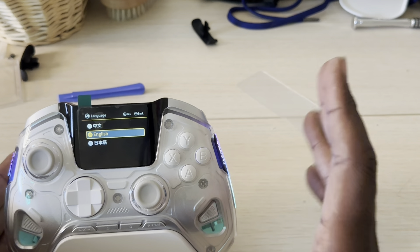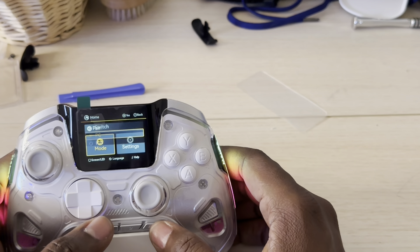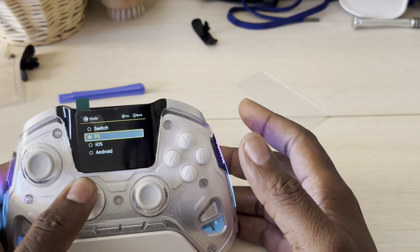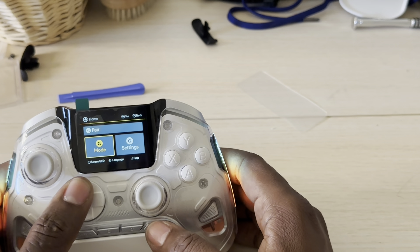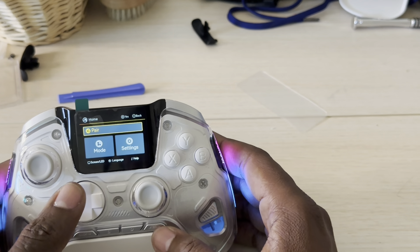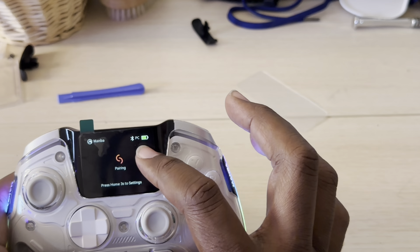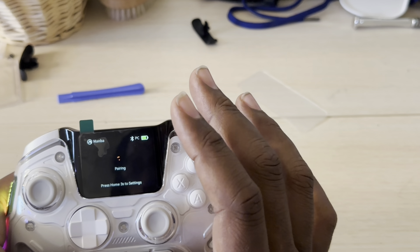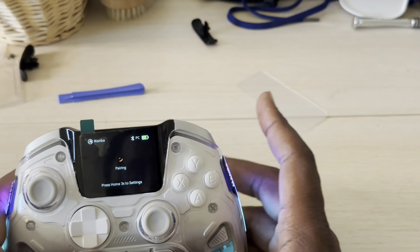Also give us the option to pair this controller to PC devices without needing a dongle. In the mode section, when you turn on your device — Switch, iOS, or Android — you put it in pairing mode. Select the mode you're going to use, hit it, and then go back to pair. The Bluetooth option is for the dongle on PC; for Switch or iOS, select Switch or iOS mode. You only need a dongle for PC.